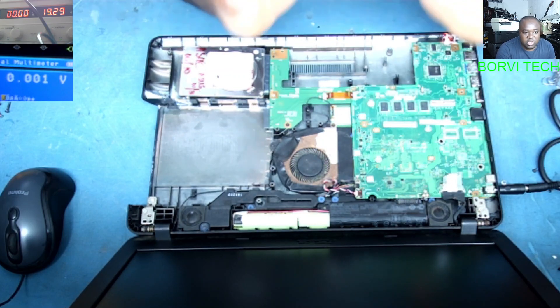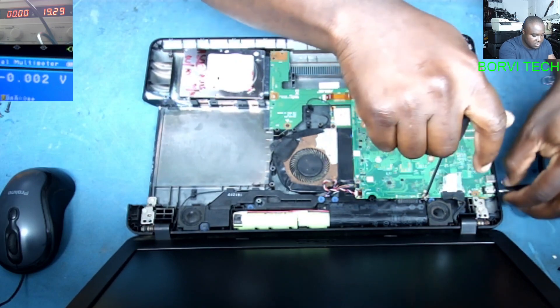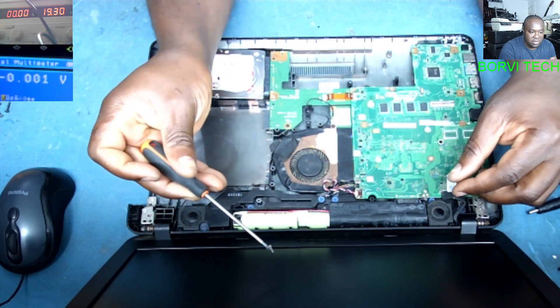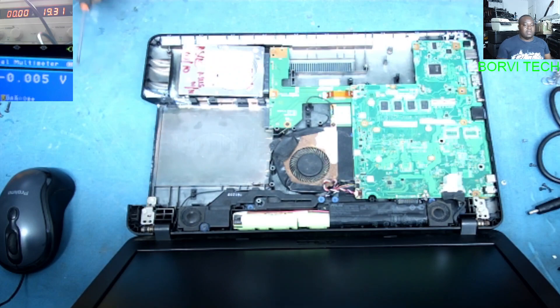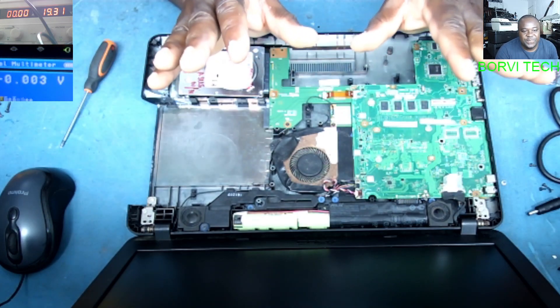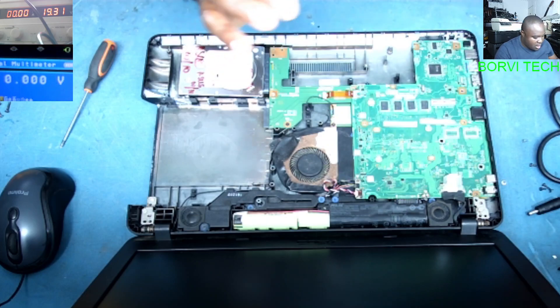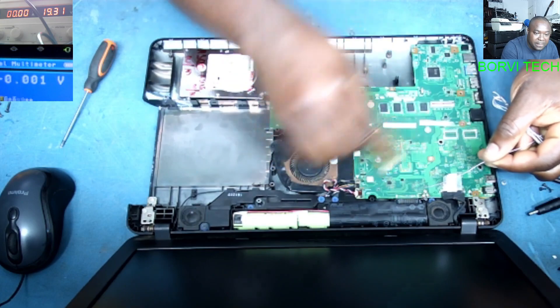Watch what I'm going to do. I'll take out that screw. See, here is the screw — I've taken it out. Now I won't put any screw back here. Instead, what I'm going to do is solder — I'll put a solder bridge here.